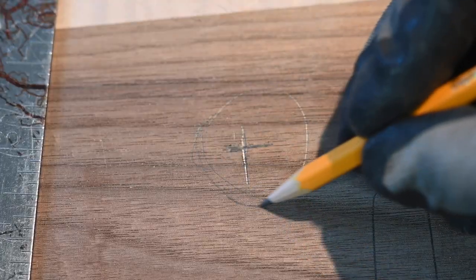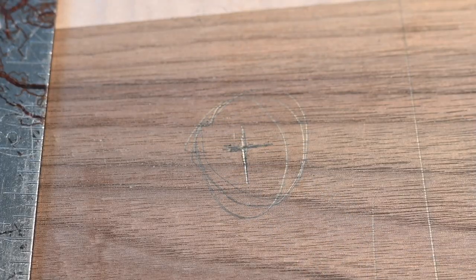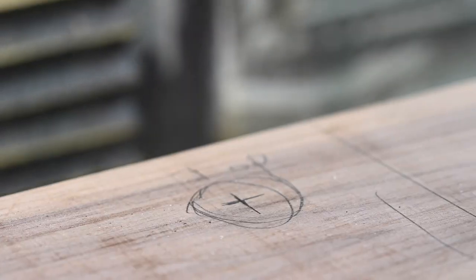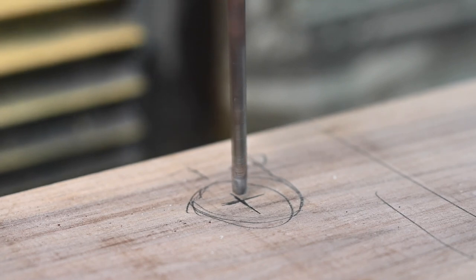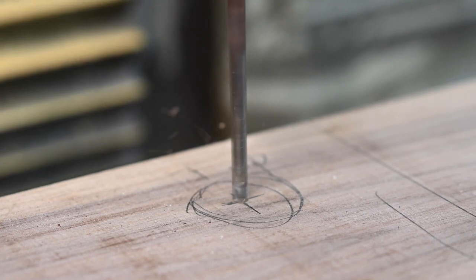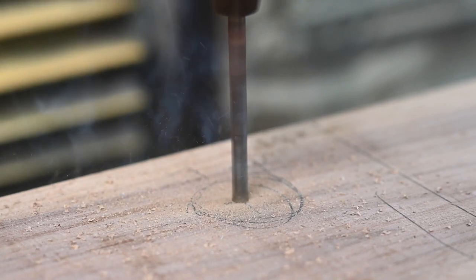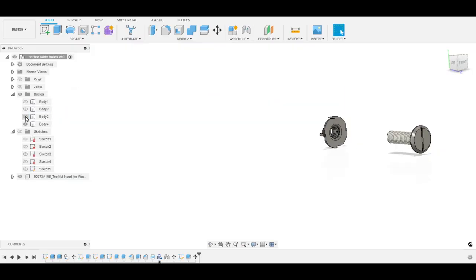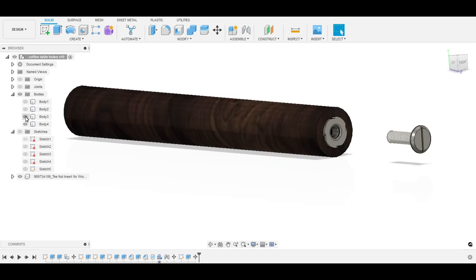First, on the top, I'll mill the recess where the sidewalk bolt will fit. Now let me back up a little bit so you can see where I'm going, and we'll take a quick look at the somewhat goofy joinery technique — if that's even the right word for it — that I'm using to attach the legs to the table top.